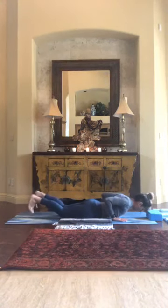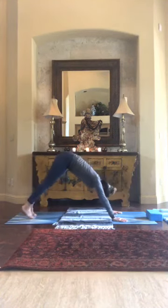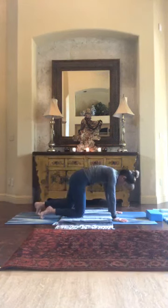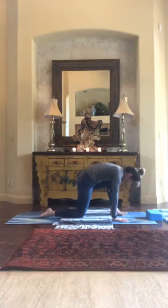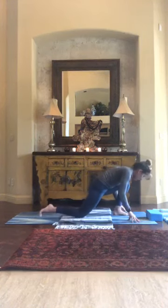Push the hands and knees back up to table and back to downward facing dog. Come onto your knees, step your right foot through your hands, and just come into a few glides forward and back.